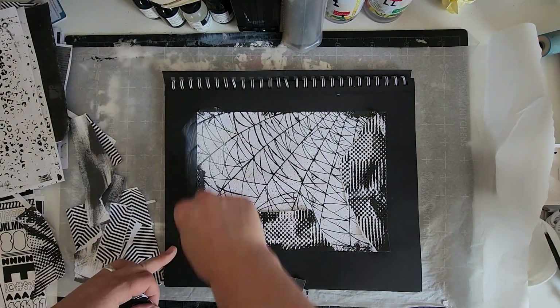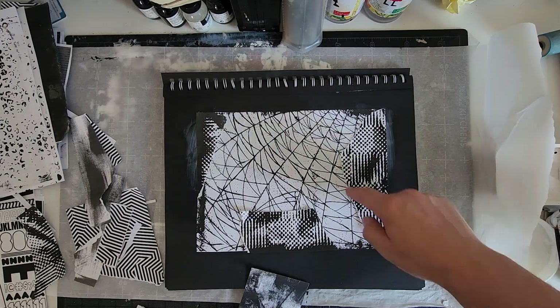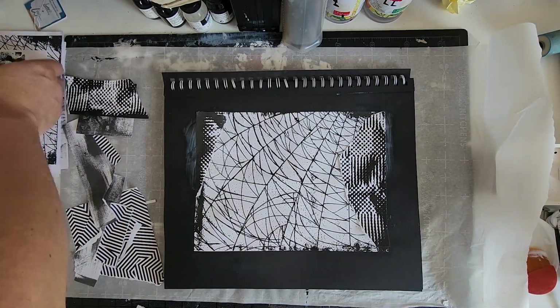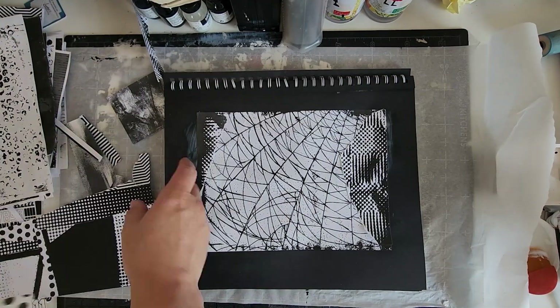As I work I am actively thinking about composition and the elements of design such as balance, unity, and rhythm. I am trying to find the best layout for the textures I have, trying to create a unique image that is visually stunning.